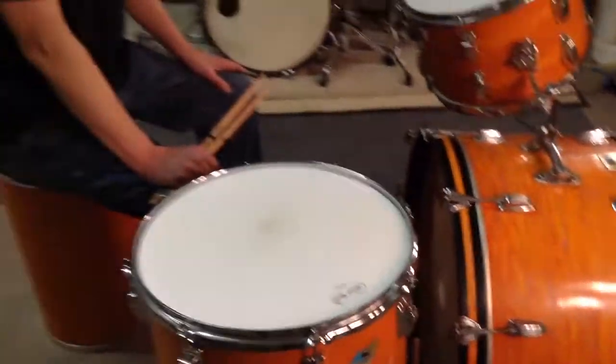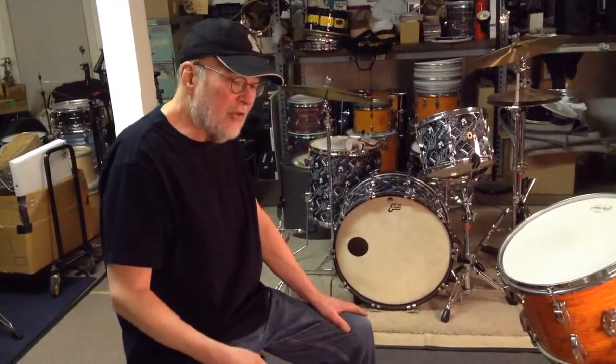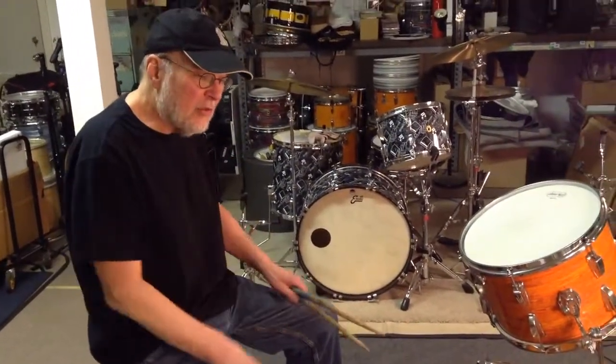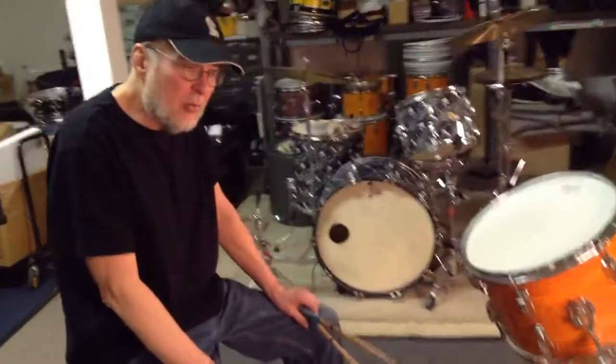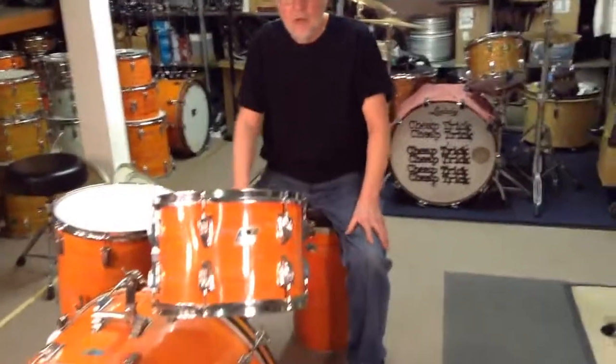This kit is the best sound of a Mod Orange kit I got. I got 4 or 5 Mod Orange kits — I like this so much. I got the Bunny kits made with orange in the finish, the Broken Glass Sparkle. I love orange, I love Mod Orange. I've seen 2 Mod Orange 26-inch bass drums in my life, and this is one of them right here.